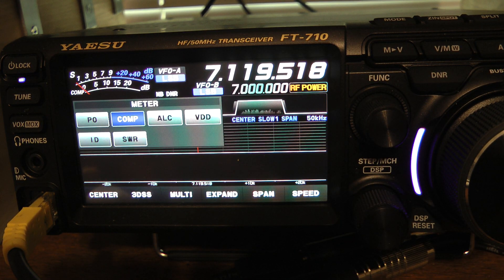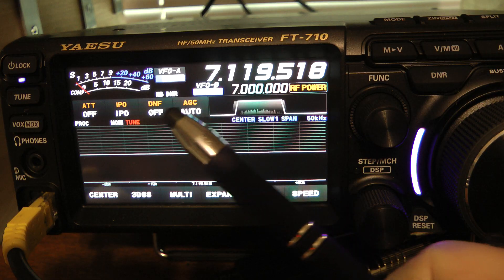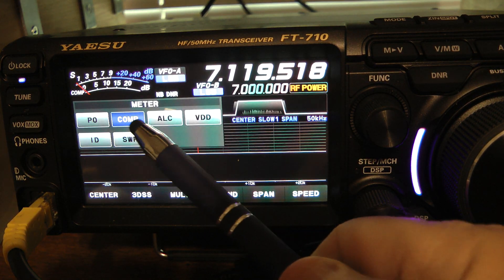I have found that the compression meter is pretty much useless — you'll never get above 5 on the compression. I don't know what's going on with the rig. My mic is an Audio-Technica Pro 41 and it's probably not that hard of a mic to drive the rig hard. Let's go back to ALC.